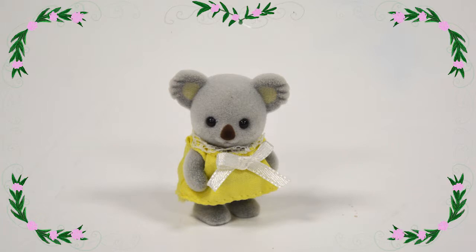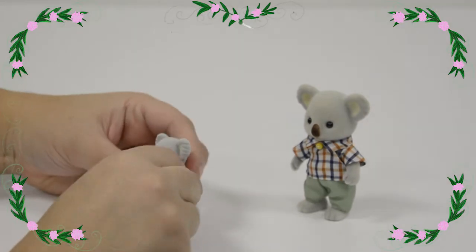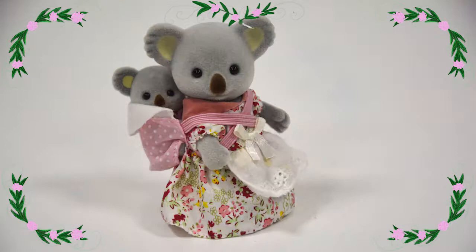First up is the yellow baby. She's very very cute, isn't she? She's got a cute little yellow dress that you can take on and off, and a cute little bow.